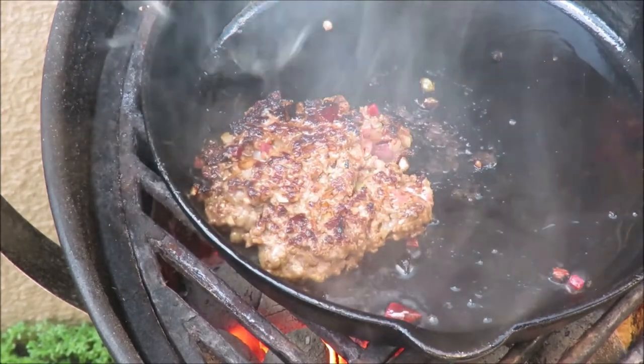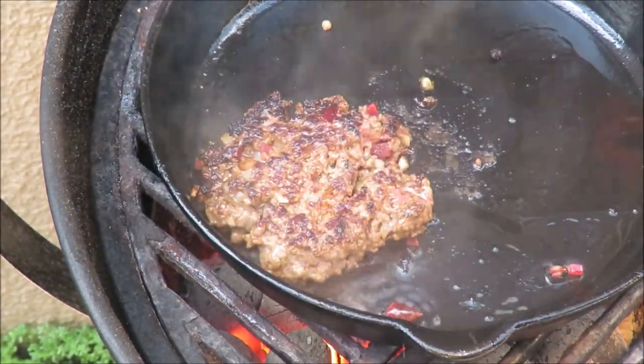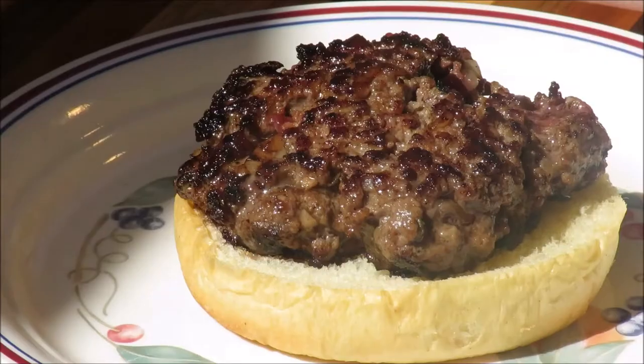Yeah, we're flipping the Lindström burger over, just like we do in Sweden. Yeah, that sounds and looks really good, but your stupid accent is really a bit offensive.